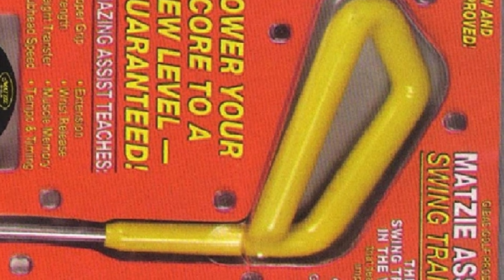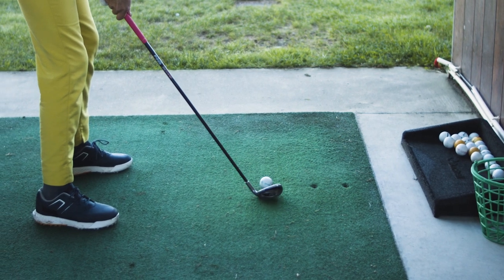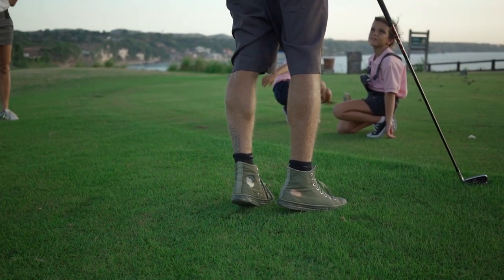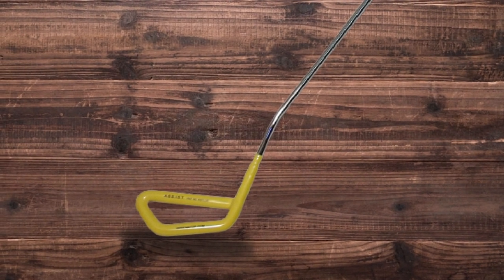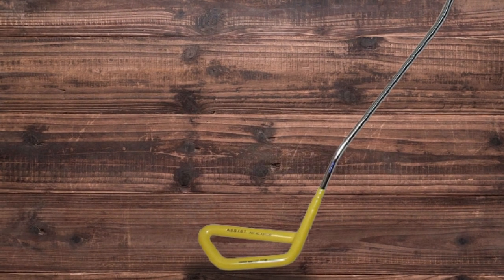You can practice with it anywhere you can swing a club — no golf ball needed. Simply swing the weighted shaft-designed club a few minutes per day and muscle memory will begin to take over. Give it a few swings before your round and you'll notice straighter, longer, and more consistent golf shots when you hit the course. The Assist has been used by countless professionals and includes an instructional DVD and instructions written by a PGA teaching professional.